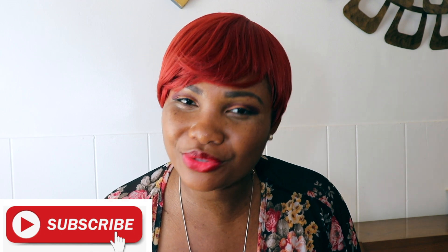Hey guys, thanks for tuning in today to Naturally Tanya. If you are new here, welcome to my channel. Please don't hesitate to click that subscribe button down below — click that little bell so that you can stay up to date on all of my uploads.